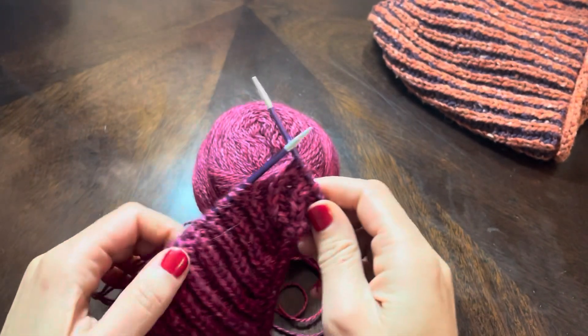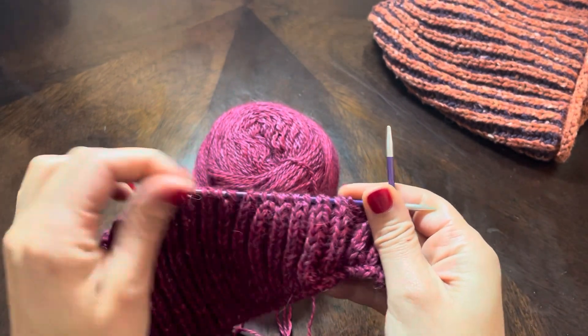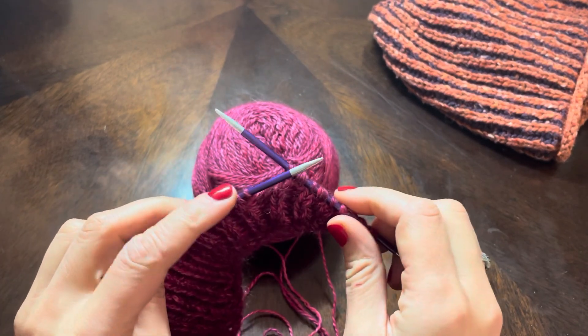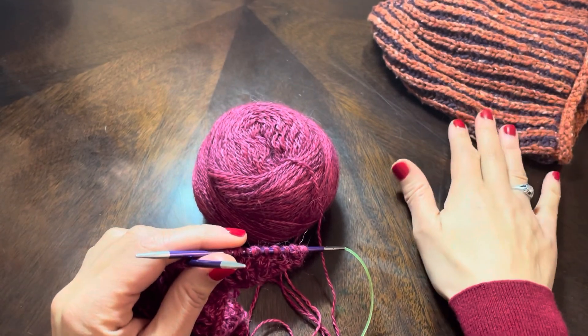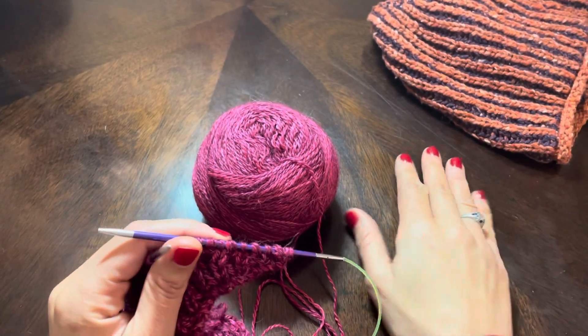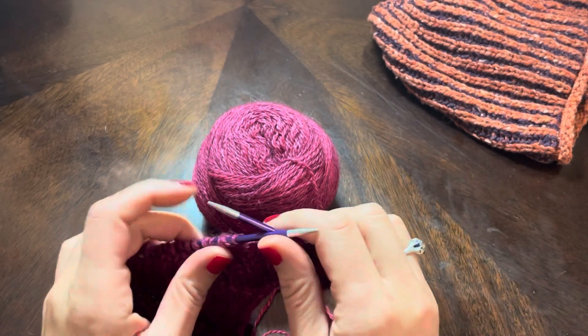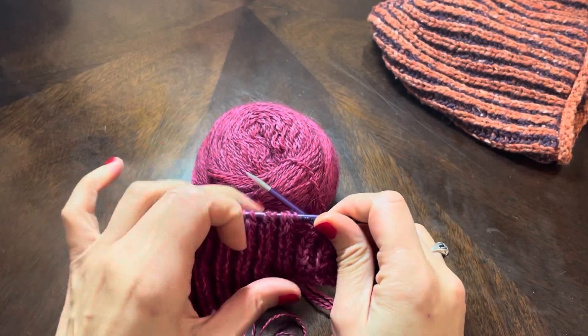The first row of brioche is a setup row and that involves some purl stitches and other things, but I just wanted to show you how to work a regular brioche row. It's really very easy. It gets a little more complicated when you get into two colors and increases and decreases, and I've even seen very intricate patterns that involve cables — they're very beautiful. Maybe one of these days I'll work on one of those and show you how that goes too.